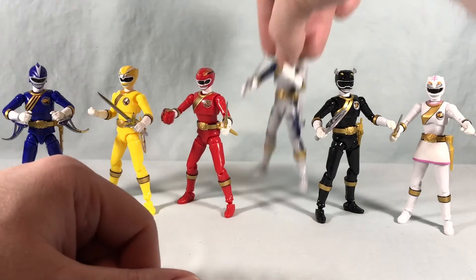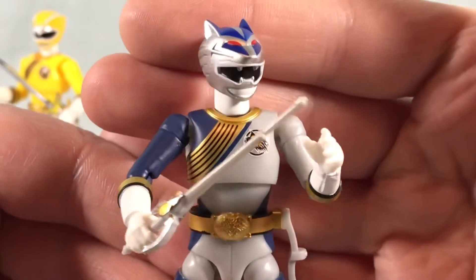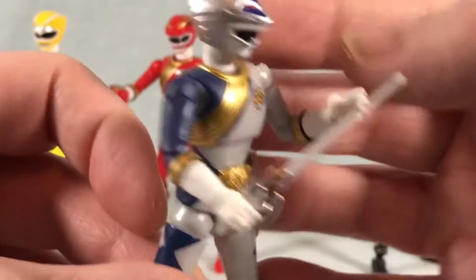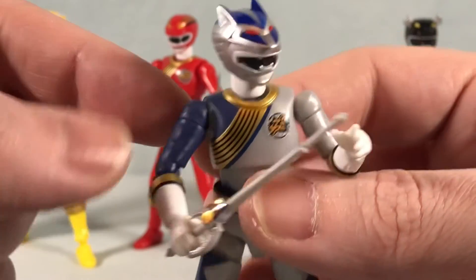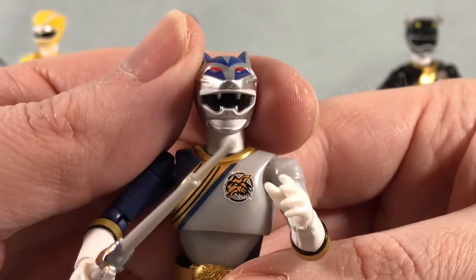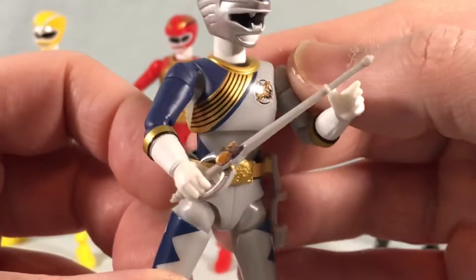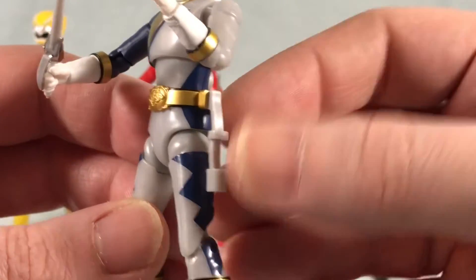Next up we'll take a look at Silver. I really like the look of this guy — he looks absolutely fantastic, one of my all-time favorite suits. I love the blue matte finish for the torso and the sleeve; I think that looks fantastic. The helmet looks amazing. You can see he has the sword mode here and the empty holster on the side.